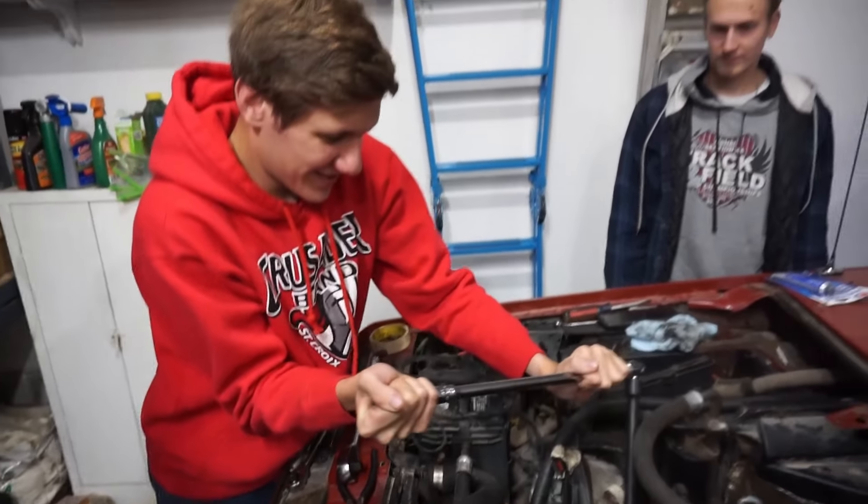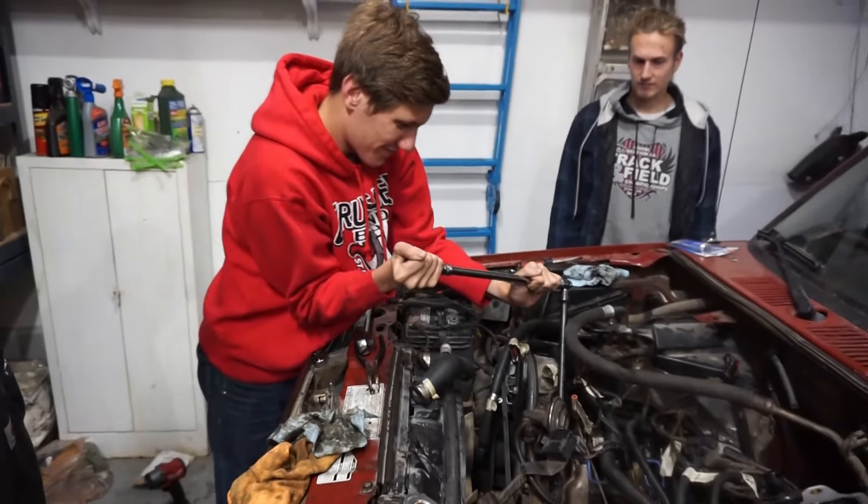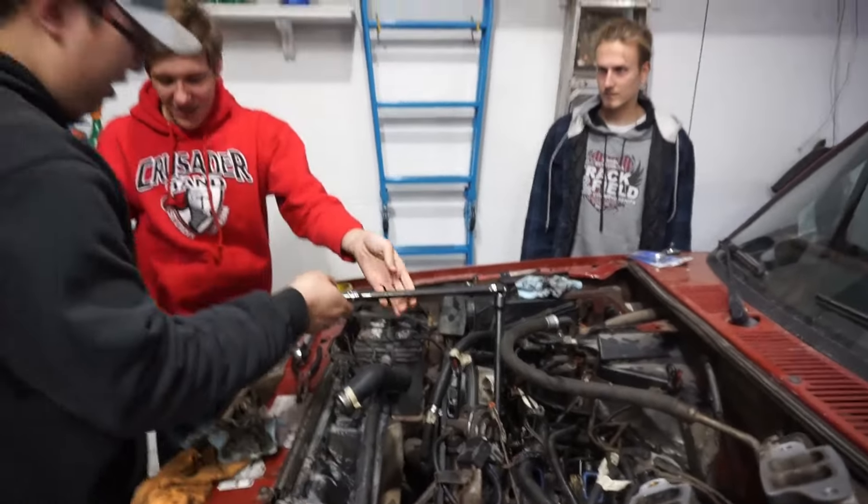We're taking the head bolts off. Alex is giving it some torque. Give it to Brandon. Woohoo! I couldn't do that with my twig arms.